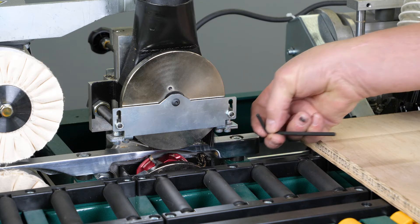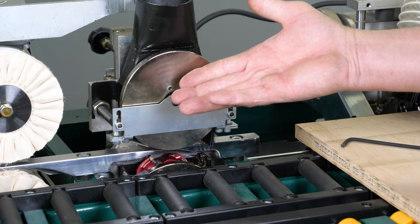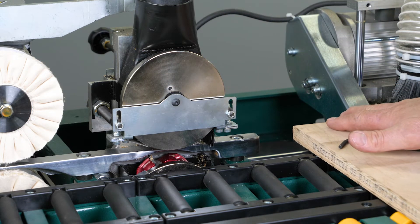By turning this, that's going to raise the tracer wheel up in relationship to the cutting wheel, and by doing that the cutting wheel will then trim more of the edge banding tape off the top edge.